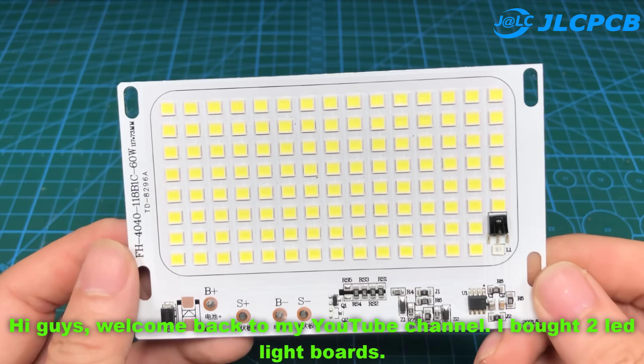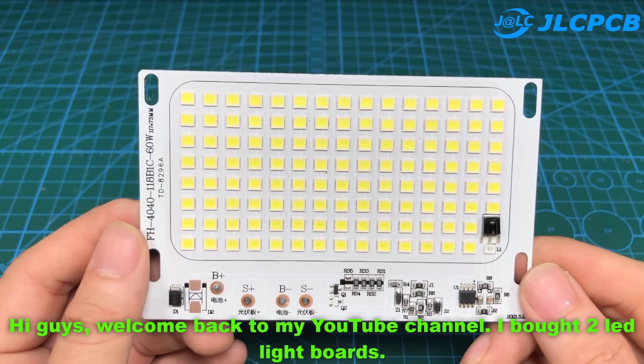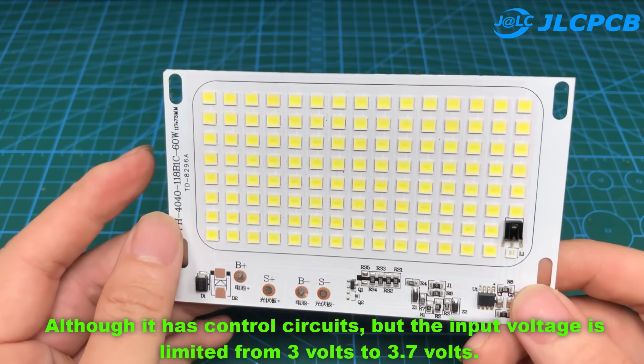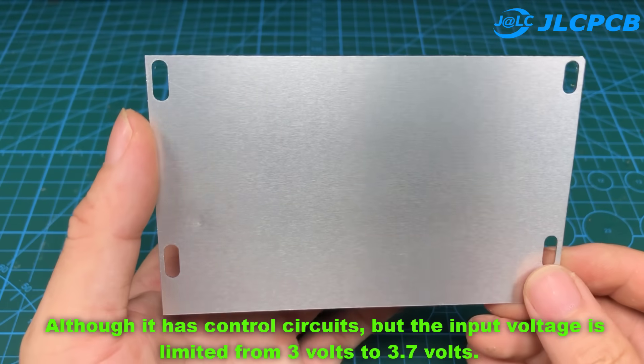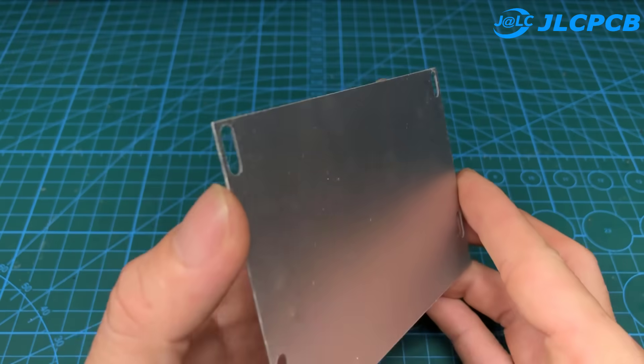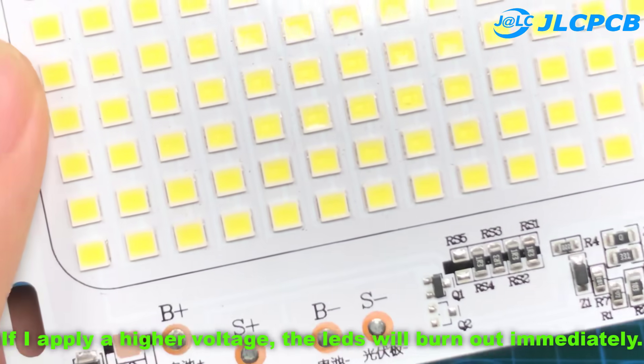Hi guys, welcome back to my YouTube channel. I bought two LED light boards. Although they have control circuits, the input voltage is limited from 3 volts to 3.7 volts. If I apply a higher voltage, the LEDs will burn out immediately.